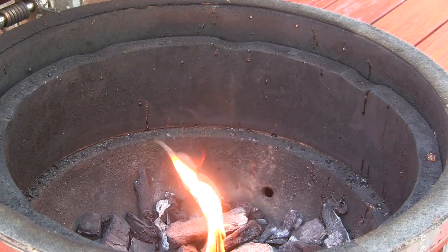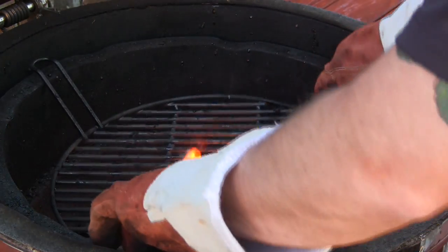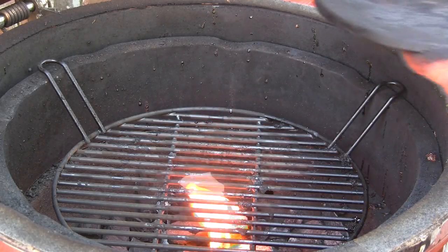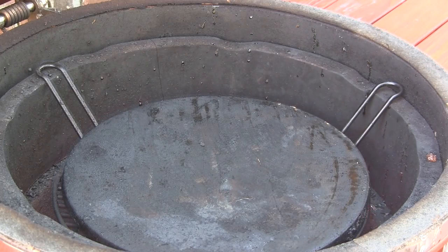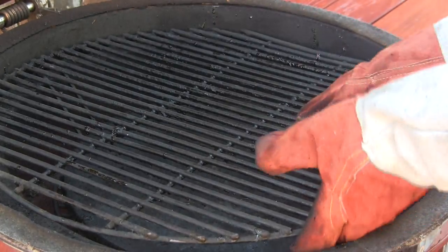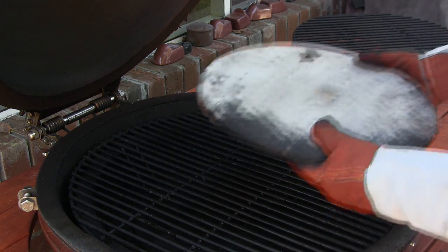Alright guys, I'm going to walk you through our setup on the Grill Dome here. This is going to be an indirect cook. The first thing we're going to do is put the indirect cooking rack in the down position. And then on top of that, we're going to place one of the Grill Dome ceramic stones. This provides our indirect environment. Next we're going to set the main cooking rack on top of that.